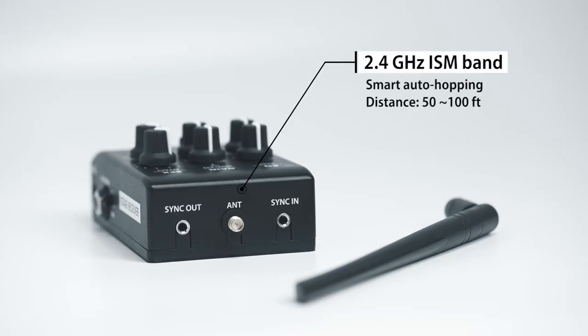The VF10 applies a 2.4GHz wireless band, which is a global ISM band, which means you don't have to worry about radio regulations.